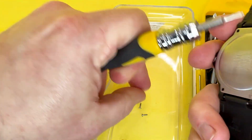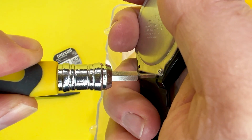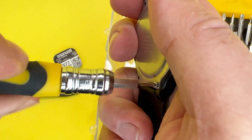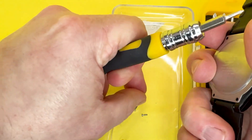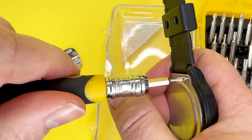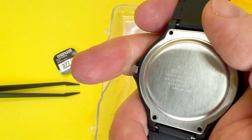This is probably better attempted on a flat surface but I'm doing it nearer the camera so you can understand what you need to do. Just be aware I'm not a jeweller, I'm not a qualified watch repairer, so if you're still unsure about how to do it, please go and visit your nearest watch repairer and they will do it for you. I'm just going to do it myself because I have changed a few of them in the past.